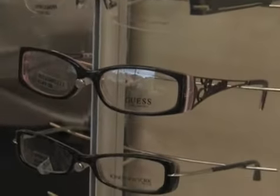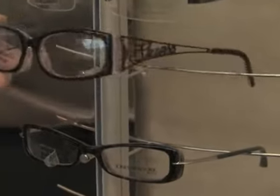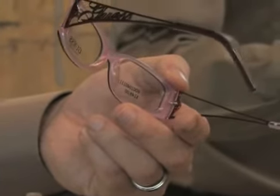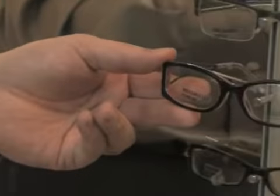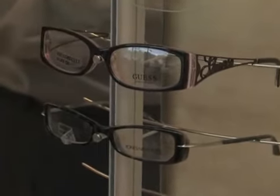Another frame — one of my actual favorite color combos — is black and pink. This is a guest frame, and you can see it has a very ornate design on the side, kind of a little bit flashy perhaps. But that black and pink is a really nice color combo for those of you ladies who have that dark complexion.